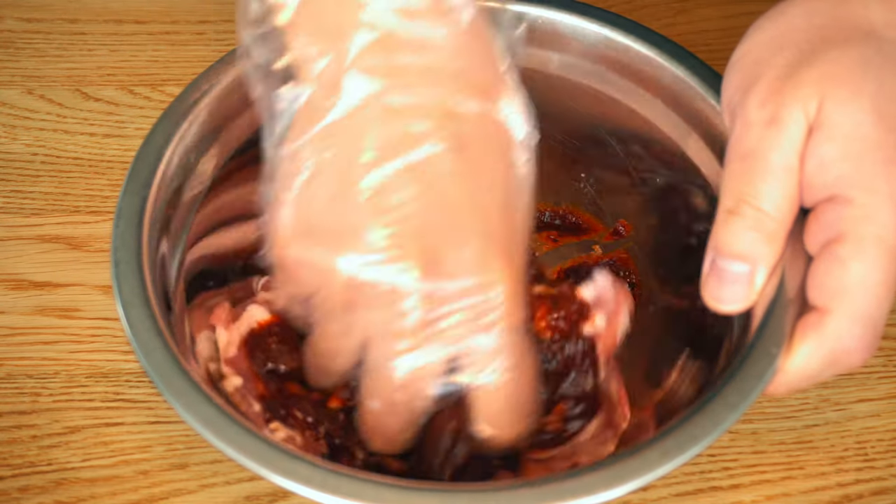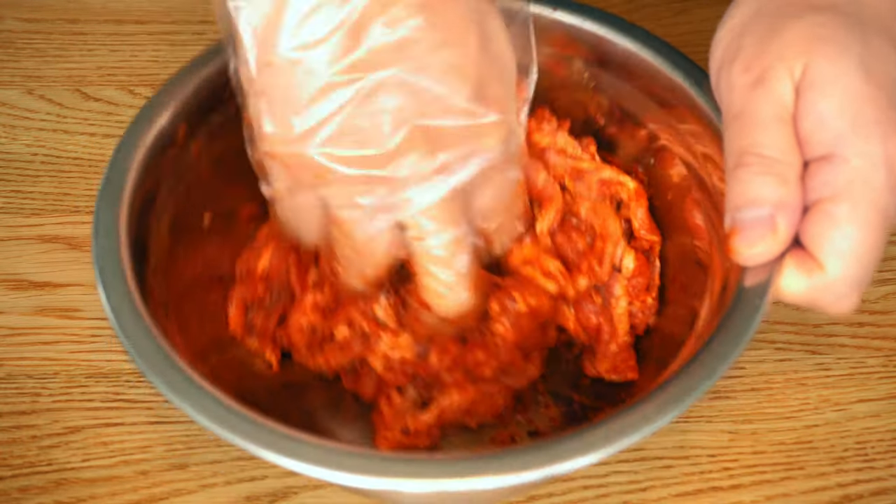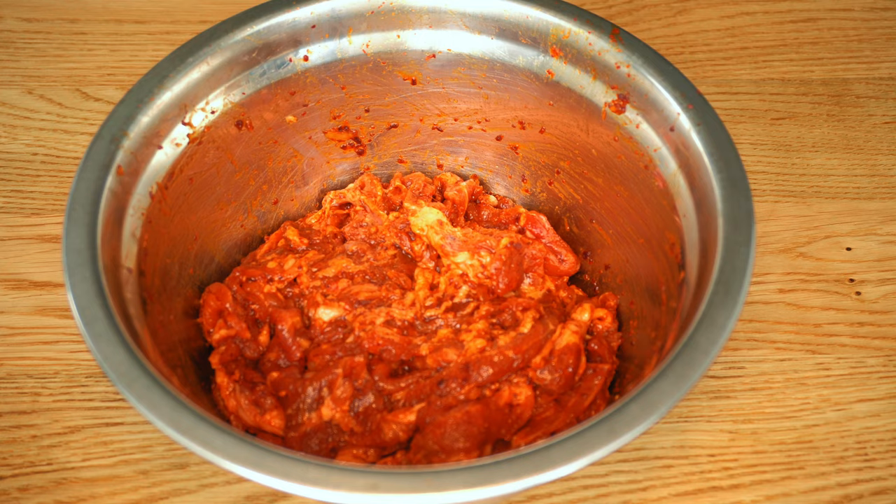Show some love to the meat. Unlike the soy sauce marinade, this gochujang version can be cooked right away and will still give you a good flavor punch.